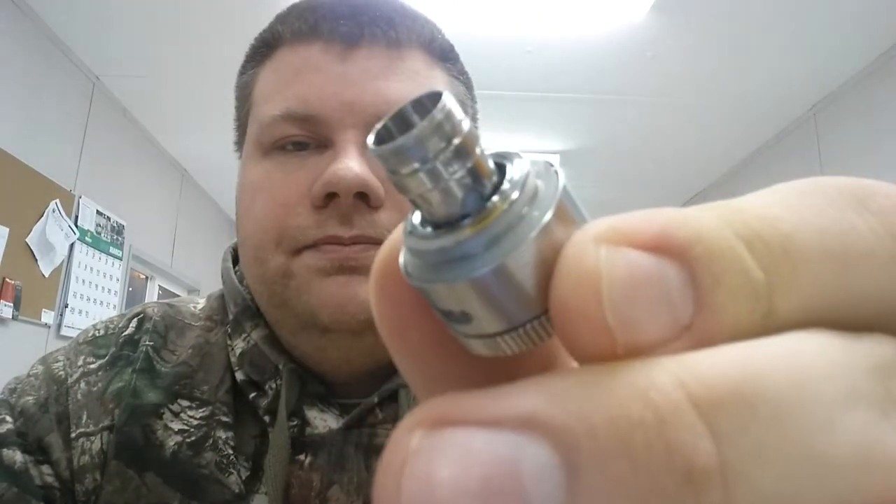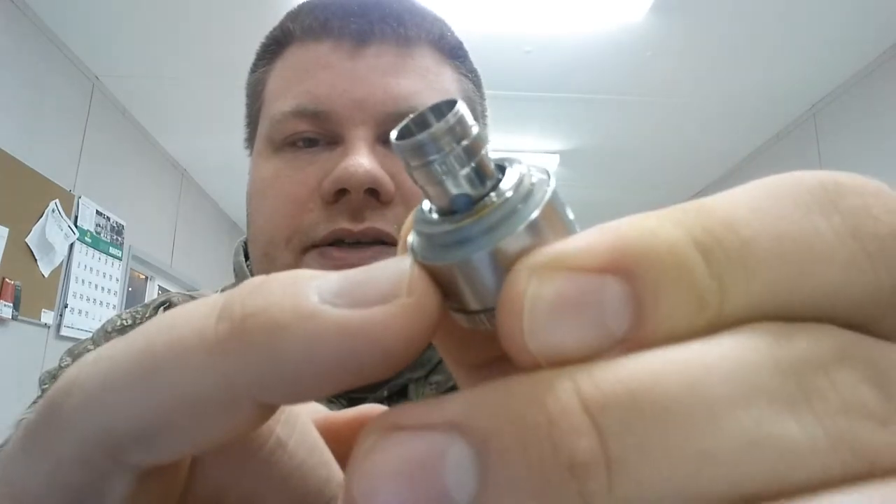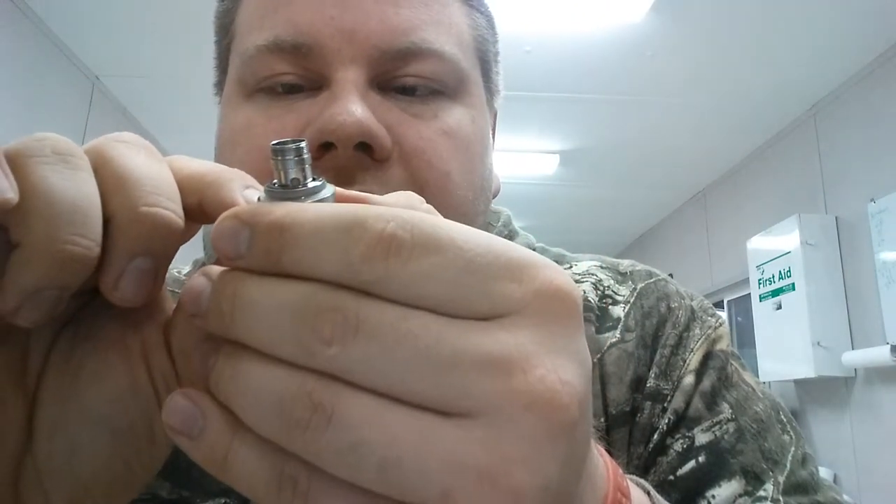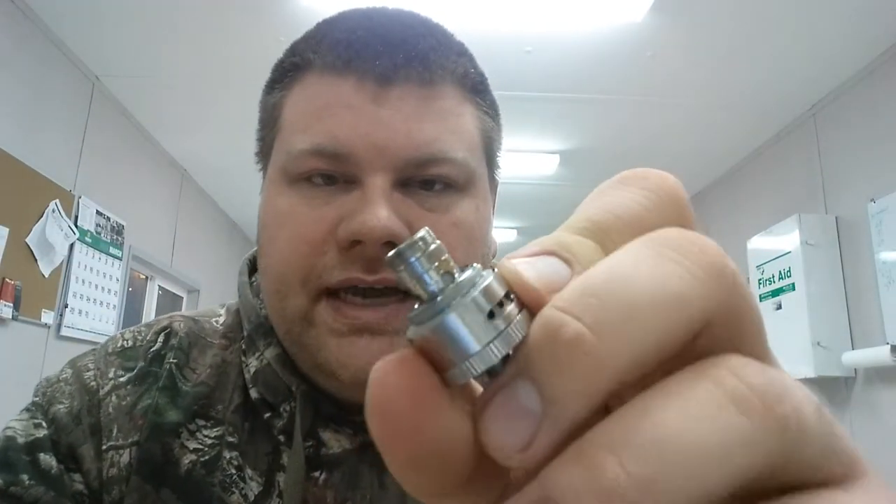Another thing is when you go to clean this, there's that bottom O-ring — closest to this lip right here. It is a shaped O-ring: it's flat on one side and curved on the other. From what I can tell, the flat side goes towards the tank itself and the curved side goes on the bottom. If you get that in there backwards, it'll leak. So if it's leaking or you're getting some issues, try flipping that O-ring around.